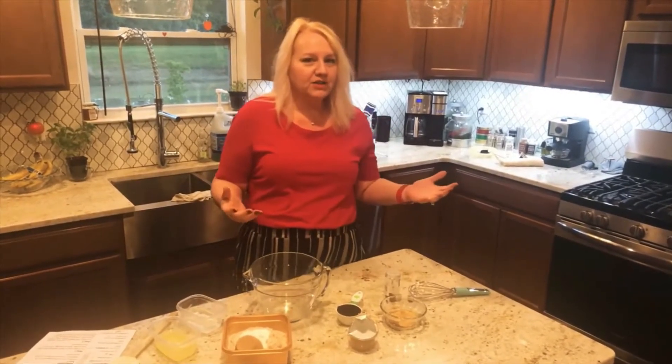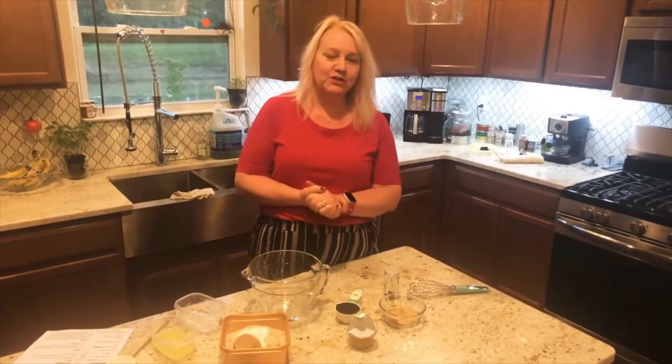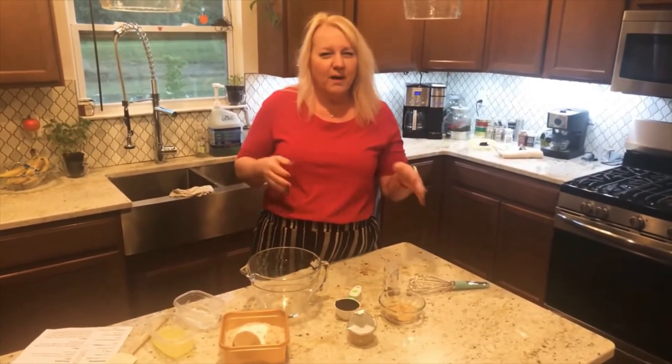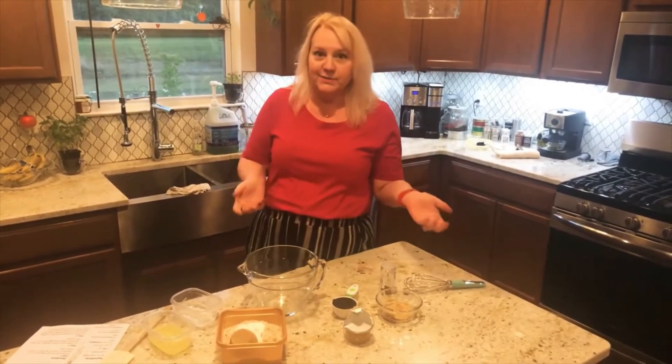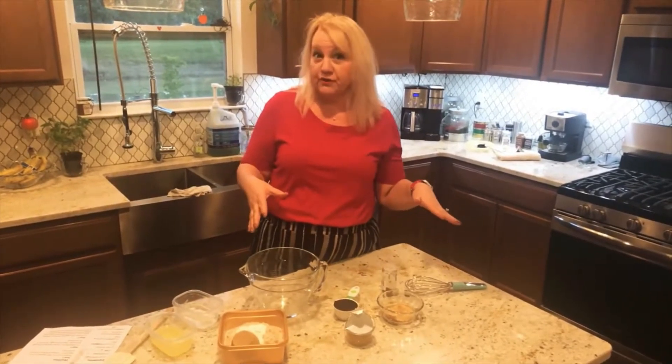A little bit about my channel — it's just for fun. I'm not a dietician, I'm not a nutritionist, I'm not a doctor. I'm just someone who loves to cook. I've lost a few pounds here and there. I've tried Weight Watchers and was successful, but it's not really for me. But these are usually Weight Watchers friendly recipes.